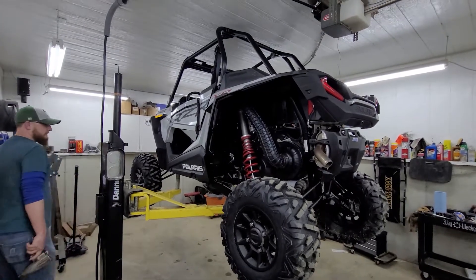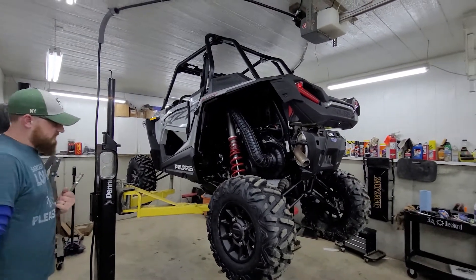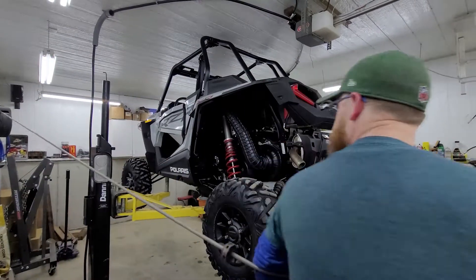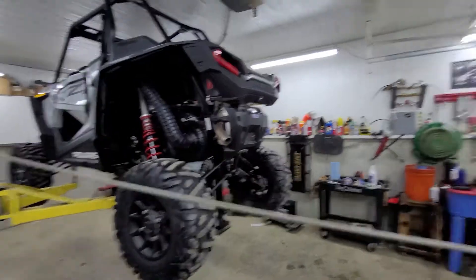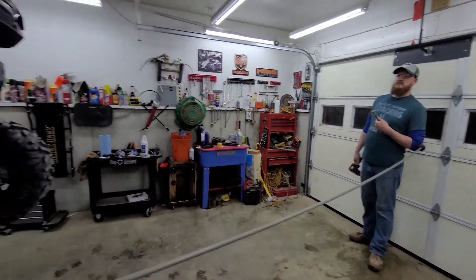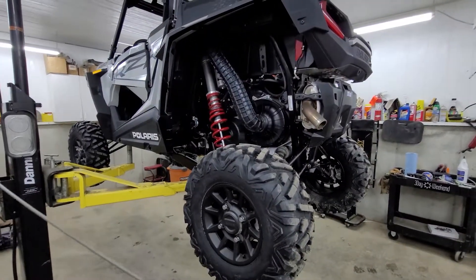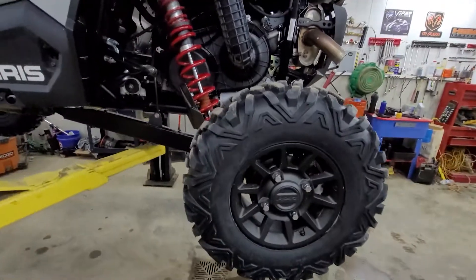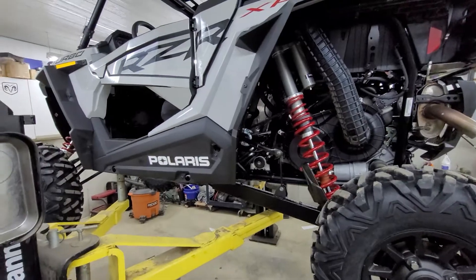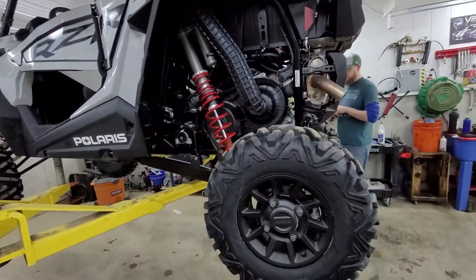We're here with Alan's brand new 2021 Razer XP Turbo and it's only been on one break-in trip - 12 miles. We haven't submerged or anything. He did wash it because it was pretty bad, and we're going to check the bearings and grease them up today.